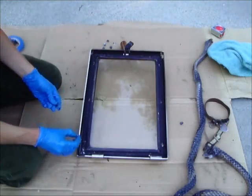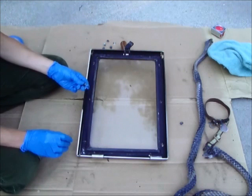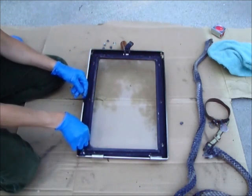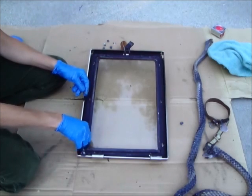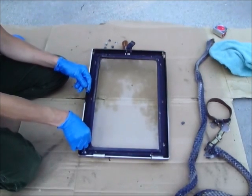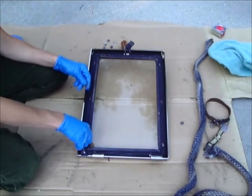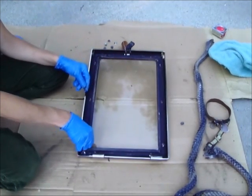Now we're going to put the nuts back on the studs or the screws back in the holes, depending on your door. Then we'll want to evenly tighten all of the nuts or screws, being really careful not to over-tighten or strip the nuts. Overtightening can break the glass or damage the door.